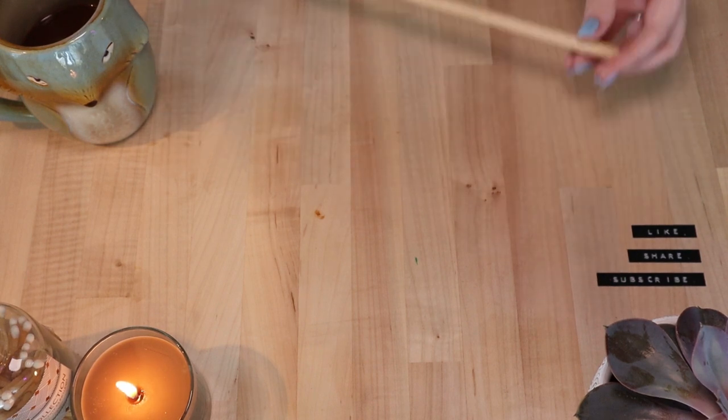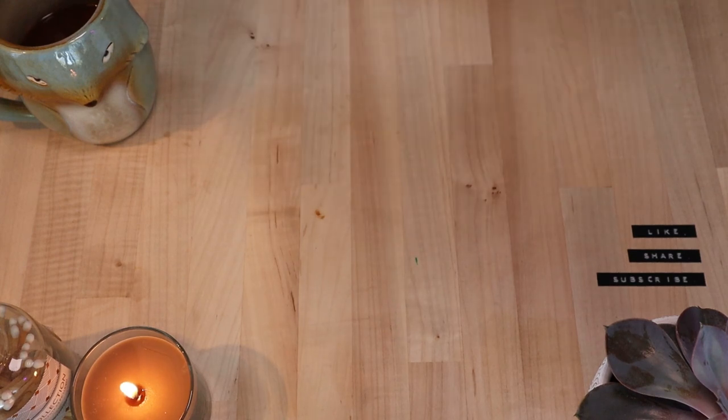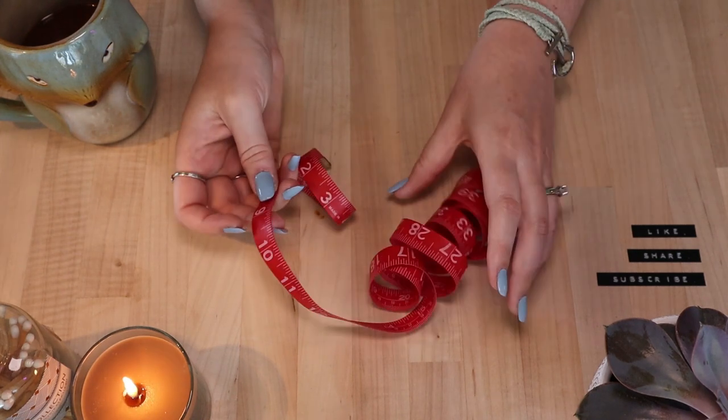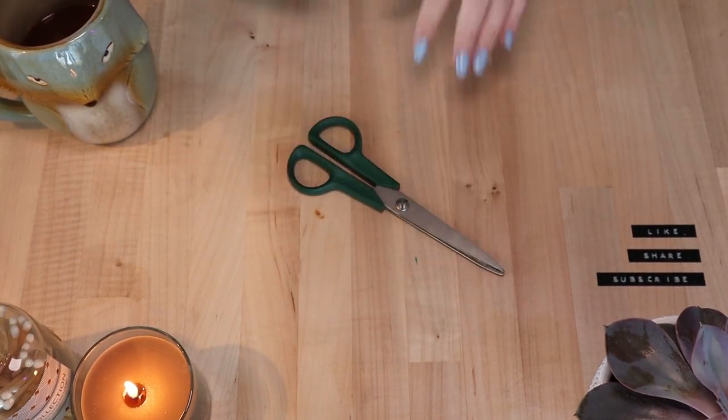For this project you will need a 12-inch piece of dowel rod, macrame cord — 180 feet worth — twine or string, a measuring tape or ruler, and your scissors.